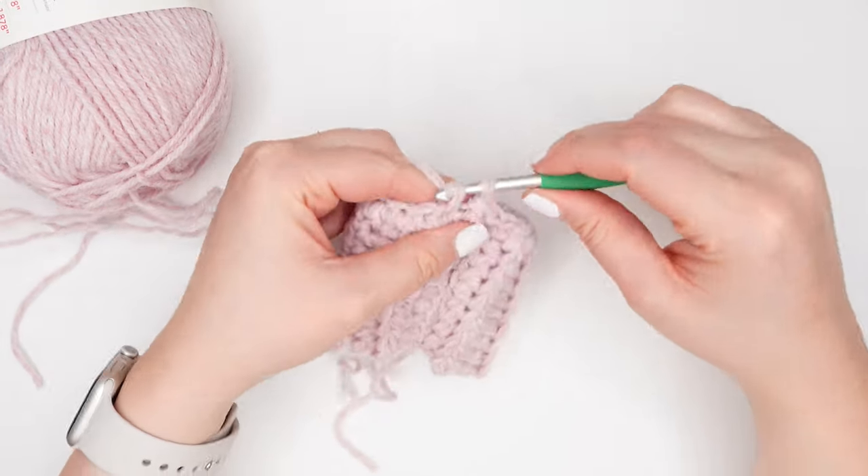For rounds two through six, continue working in pattern. Find the next single crochet stitch and work a single crochet and double crochet into that same stitch, skip a stitch, single crochet and double crochet into the next stitch. Keep repeating this process working in pattern until you complete round six.